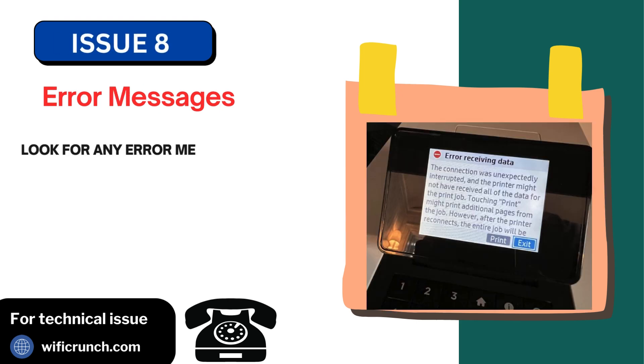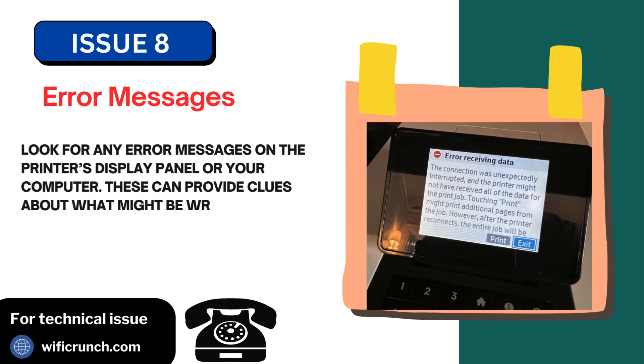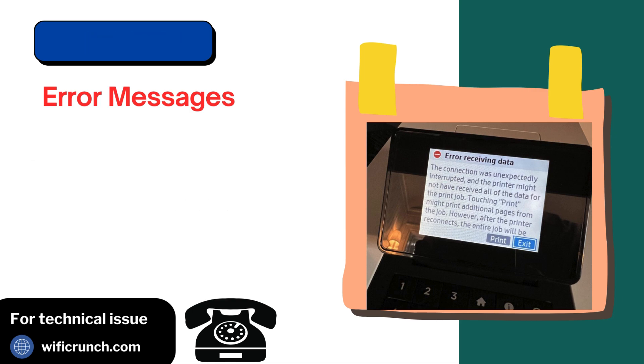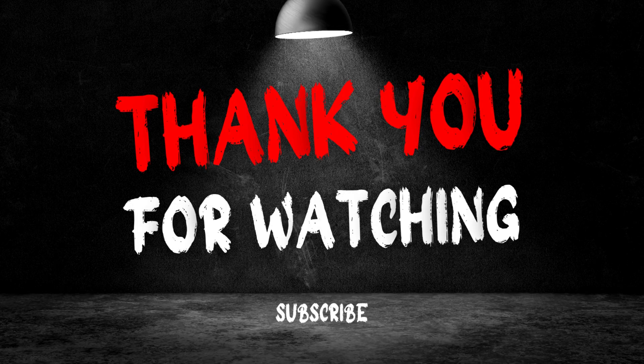Issue 8: Error messages. Look for any error messages on the printer's display panel or your computer. These can provide clues about what might be wrong. Thank you for watching.